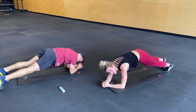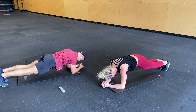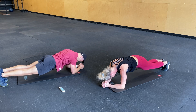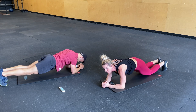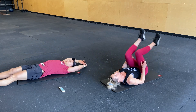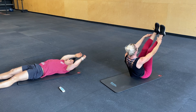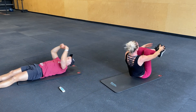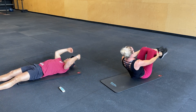Three, two, one. Ten seconds. Ten seconds. Three, two, one. V-ups. Five seconds, guys. Two more. Two, one. Bicycle crunches. Keep it up.